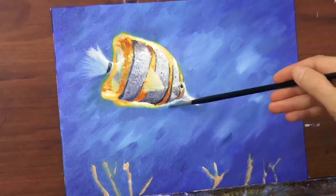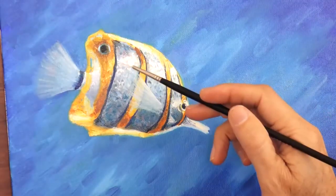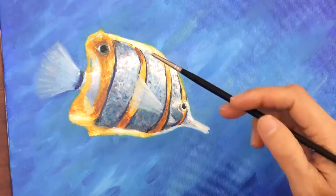I like how it is looking so far. It also has a big black over it without it smearing. OK, let's enhance those lights with the titanium white.